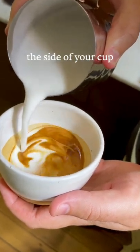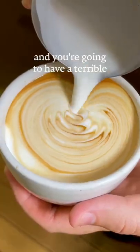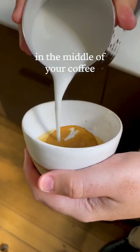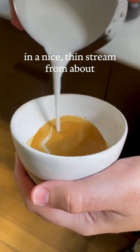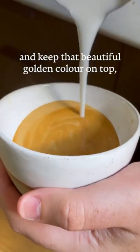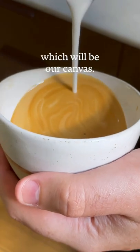When you start pouring, don't pour off the side of your cup. It's going to wash out all the crema and you're going to have a terrible base to go from. What you want to do is pour right in the middle of your coffee in a nice thin stream from about 5 to 10 centimetres away. This means the milk will sink right through the crema and keep that beautiful golden colour on top, which will be our canvas.